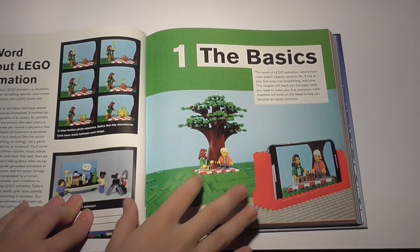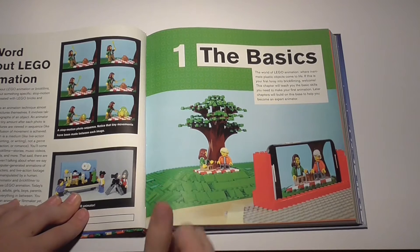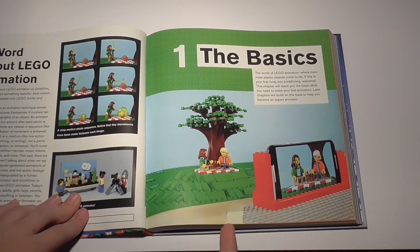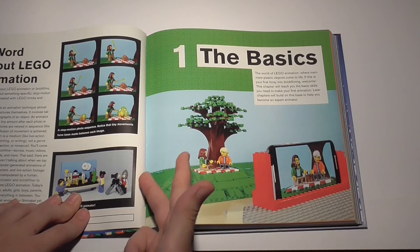Now this book is for all skill levels. You have a lot of content for beginners, even more for intermediates, some for advanced animators, and also a few pieces of advice for pros.